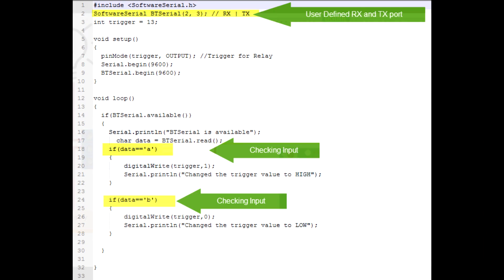Now let's look at the code. The second line says SoftwareSerial btSerial(2, 3), meaning we are defining our own RX and TX ports and not using the Arduino's default ones. We have defined the trigger as pin 13 of the Arduino. In the setup, we set the trigger as an output port and set the serial baud rate to 9600 for both the RX/TX port and the serial monitor.